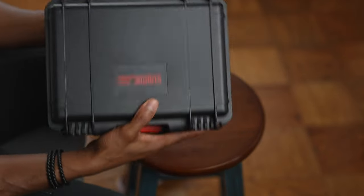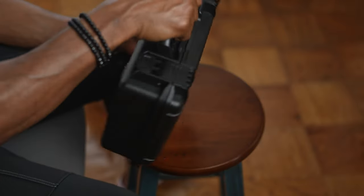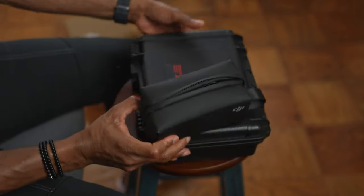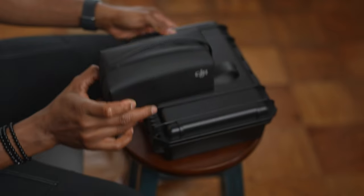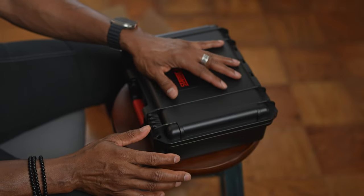I love how sturdy it feels. It's not heavy. Yes, it's bigger than the original case that came with the Osmo Pocket 3, as you can see here — definitely bigger.